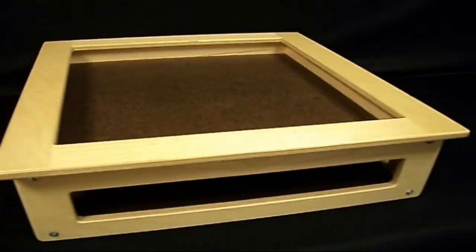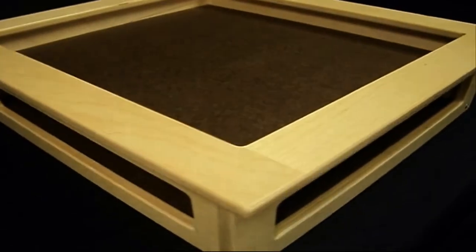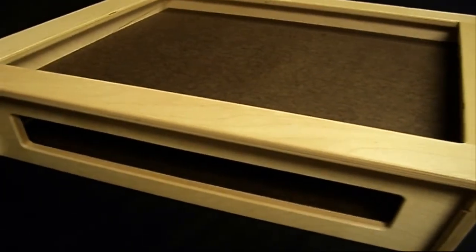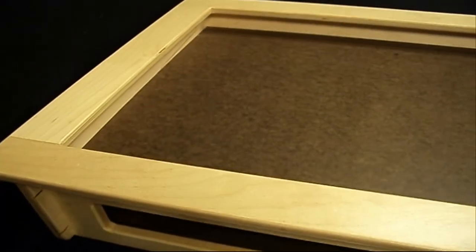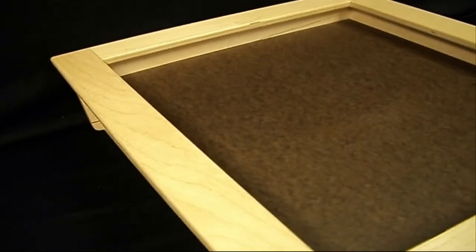Our portable sand tray is large enough for full-play activities, yet light enough to move around. It can be used on the floor or tabletop. Spacious storage area for sand toys is included, not for use with wet sand.